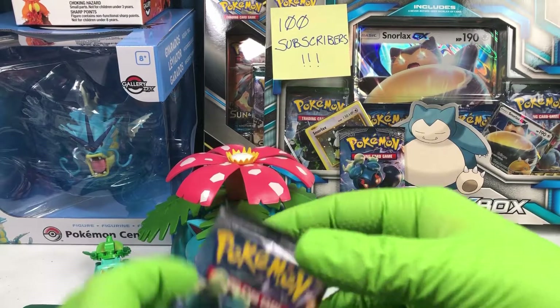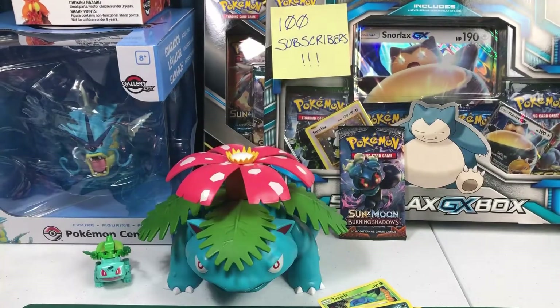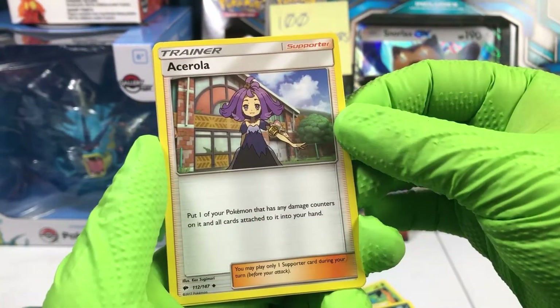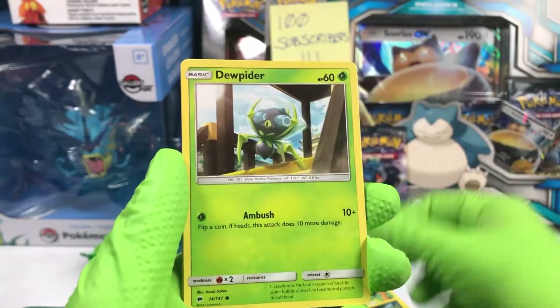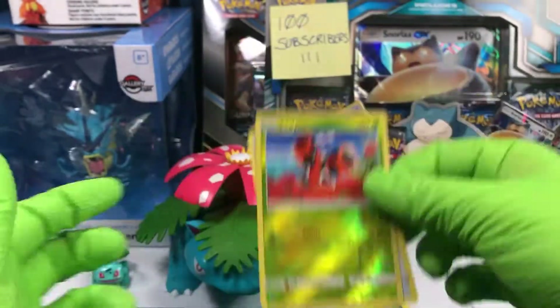Alright, hopefully that didn't just blow all the luck. We'll have to see. Leaf energy, another Escape Rope, Gloom, Acerola, Ralts, Inkay, the spider Pokemon, Mareanie, Hoothoot. Reverse Ledyba, and on the back, another cat.